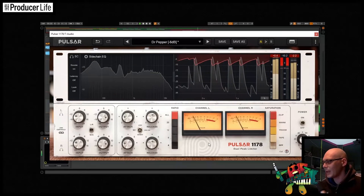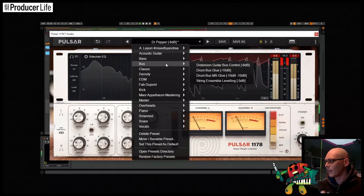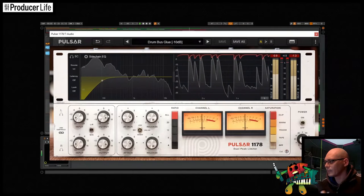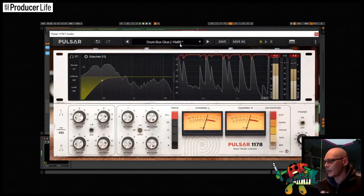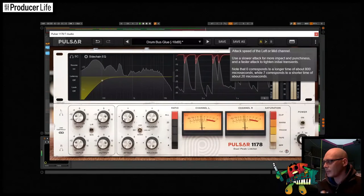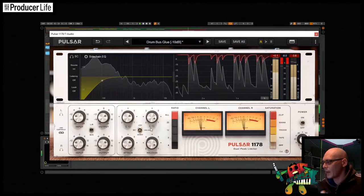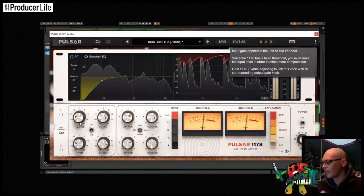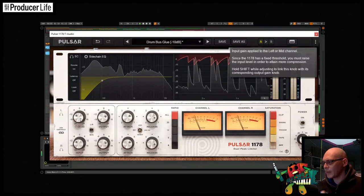When you first use the 1178, I would highly recommend selecting a starting point from the preset menu up here. I'll pick the drum one and try it out on this simple drum loop. You'll notice that there's a suggestion here for the input gain, so let's use that as a starting point. One little touch I really like is how the input and output gains can link together when you hold down the shift key. Remember that this style of compressor does not have a threshold knob, so use the input to control the amount of compression.